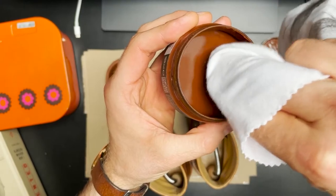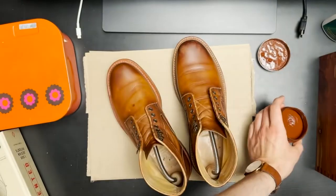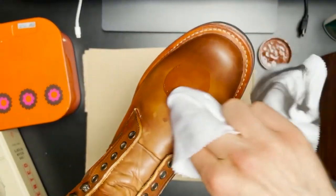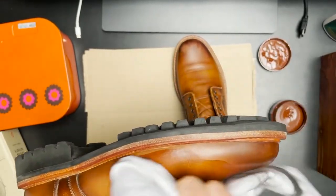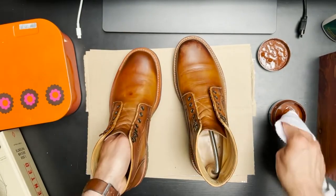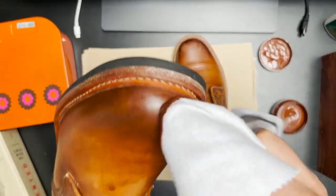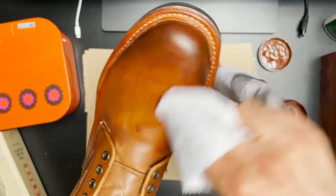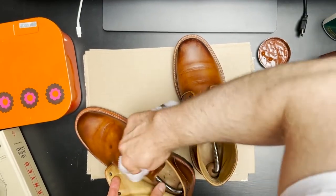So I'm going to apply the first layer of a conditioning and coloring cream. This one is from Colonyl, the 1909 line, which is a great product. This is a very thin cream, so I really like using this as a base layer — give it time to set in and penetrate the leather. It'll add a first layer of color, but it doesn't have an extremely thick substance or a huge amount of pigment. It does its job perfectly as a first layer, but I'm going to add a second layer of a different product later on.